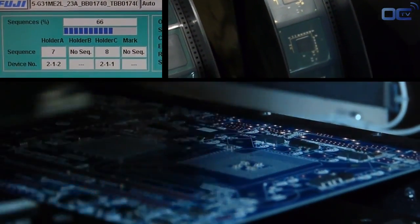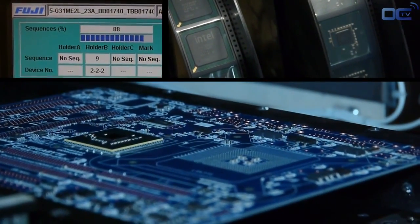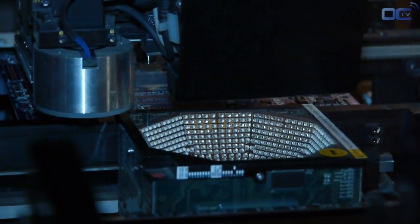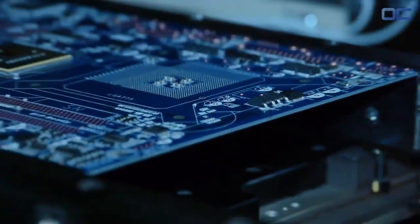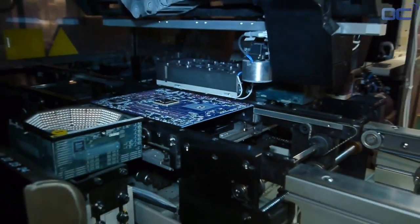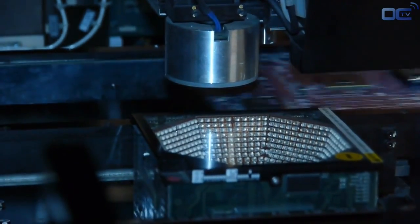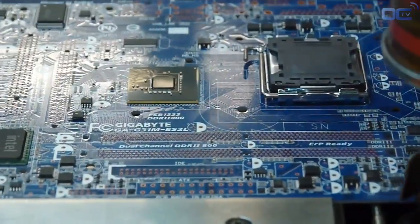After all the small components, it's time to put on the motherboard the chipset and the chips that will make your board work, as well as the CPU socket. Before being placed on the motherboard, each chipset is verified by a different set of lights to check for any problems with soldering points or alignment. You can see all the chips — Audio, SATA, and USB 3 — disposed on the board directly by this machine, as well as the CPU socket. All chips bigger than your finger are placed by this machine.